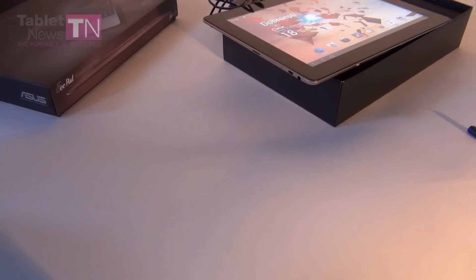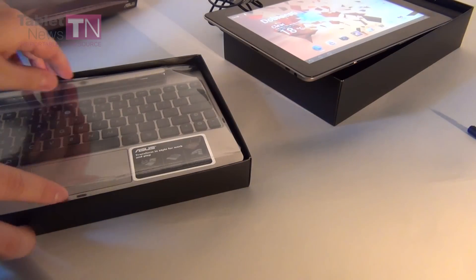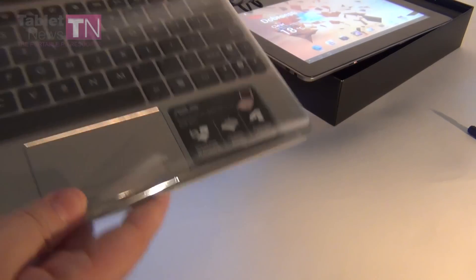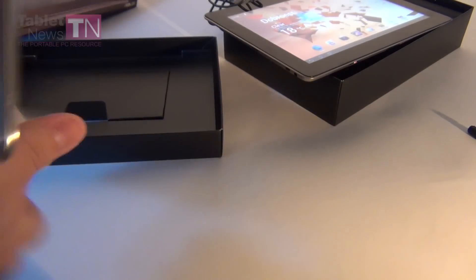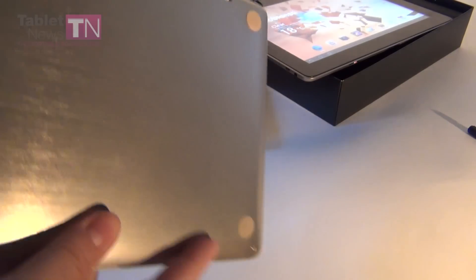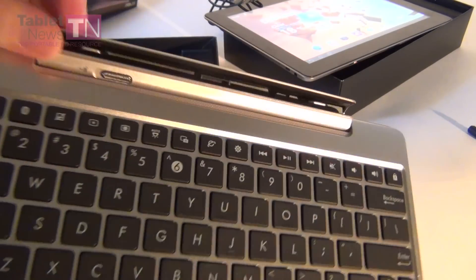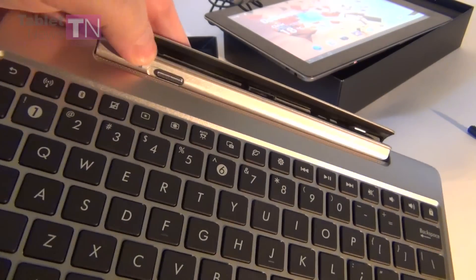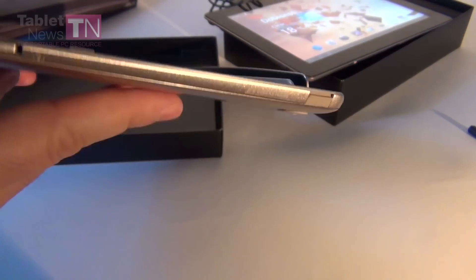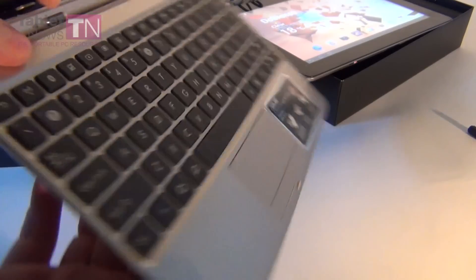Now let's see the keyboard — an unboxing of its own. Here it is, all wrapped in plastic and beautiful. Let's remove this plasticky area. You can see it's very much like the keyboard accessory, the keyboard dock from the Transformer Prime. It's got this attaching mechanism right here, this sliding on button, comfortable keyboard, touchpad, and the usual ports — we have a USB here, SD card slot here, and the proprietary port on this side.